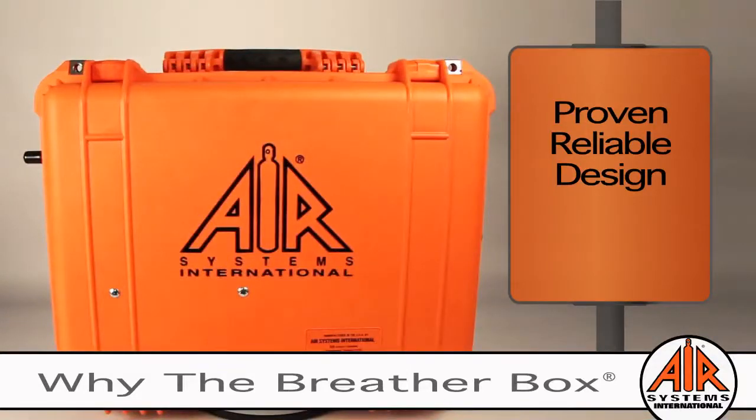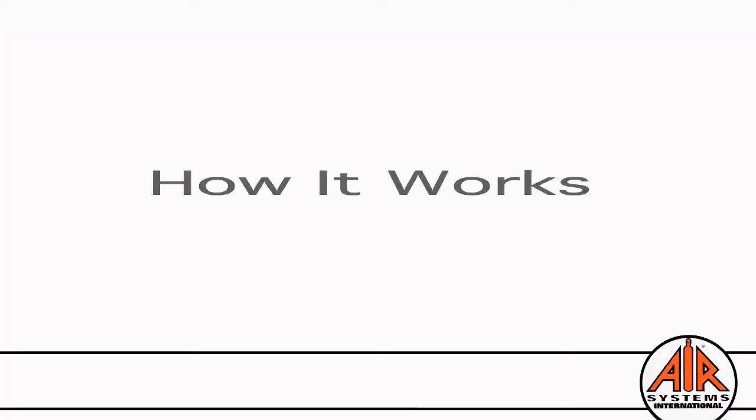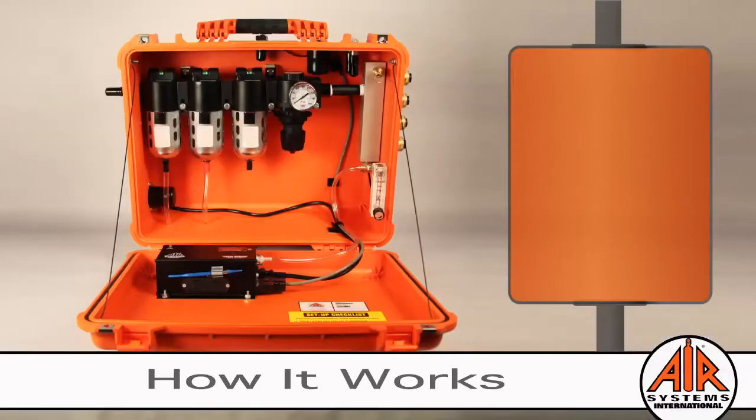The breather box has been designed to be used in the closed and upright position. This protects the filtration assembly and ensures efficient performance. Now that we've established why the breather box is the best for grade D filtration, let's take a look at how it works.